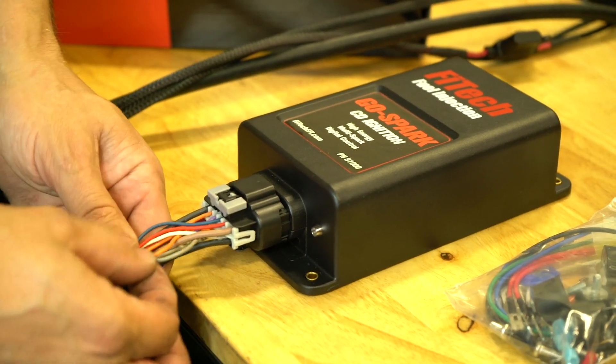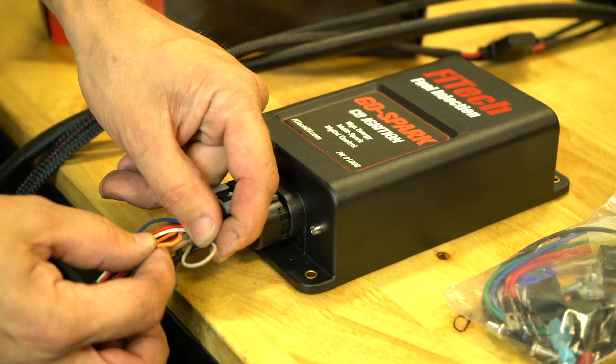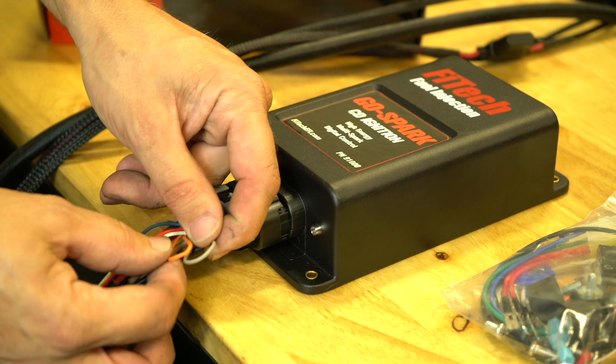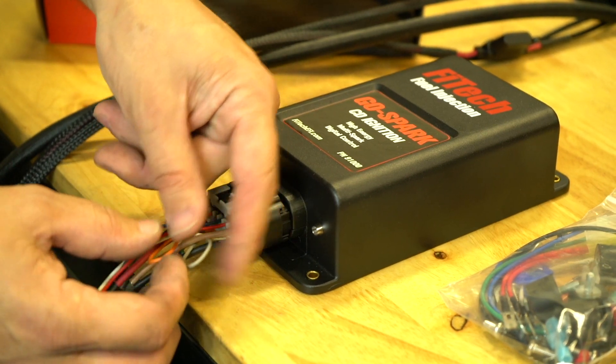The Phytek GoSpark CDI box can also be used with six-cylinder and four-cylinder engines. For six-cylinder, just cut one of the wire loops. For four-cylinder, cut both wire loops to let the CDI box know what kind of engine it's running on.